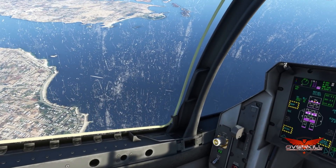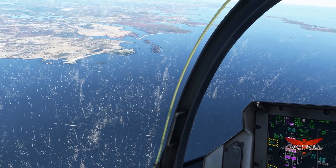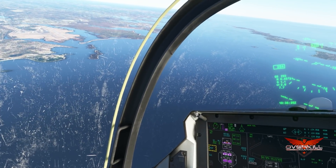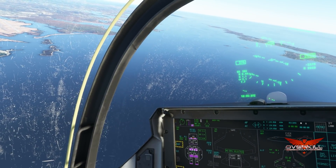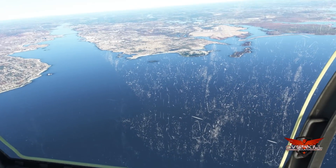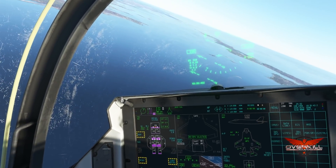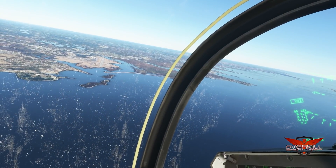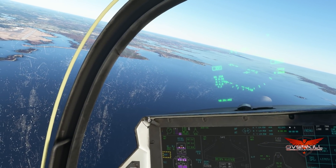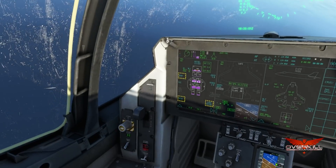I love the detail in the canopy. It's a little too scratched in my opinion — I feel like a fighter pilot wouldn't want the canopy that tarnished; that would be bad for visibility. But that's alright. There's 220 knots.